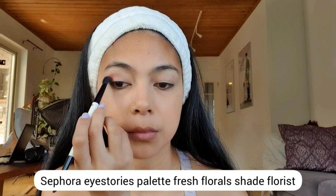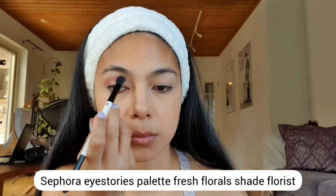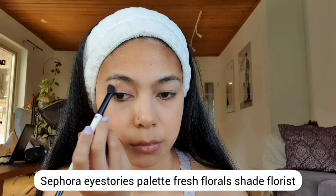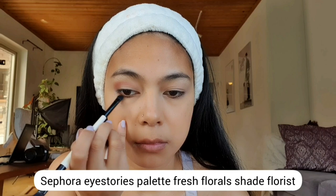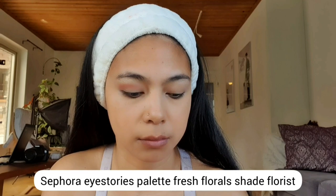For my eyeshadow, I'm starting with the Sephora Eye Stories Palette in the shade Floris. This is going to be the base color of my eyeshadow, and then we're going to build up from this to the next color. With the same color, I'm just brushing it below my eyes as well.